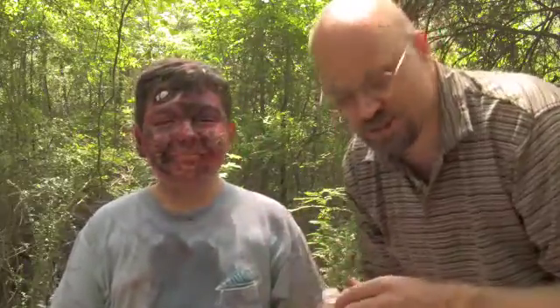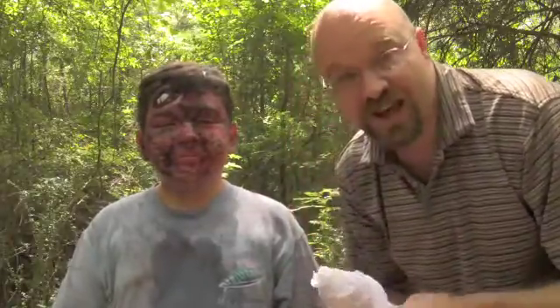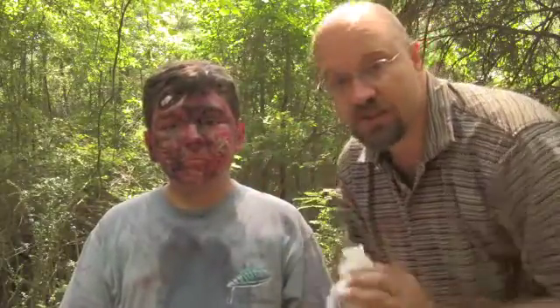We want to get as much of that off as we can. Then what we can do — lightly, because we want this to be dry when we put it on — is just take something and come in and very lightly dab at this, try to clean this up just a little bit and dry it off before we go ahead and wrap him up.